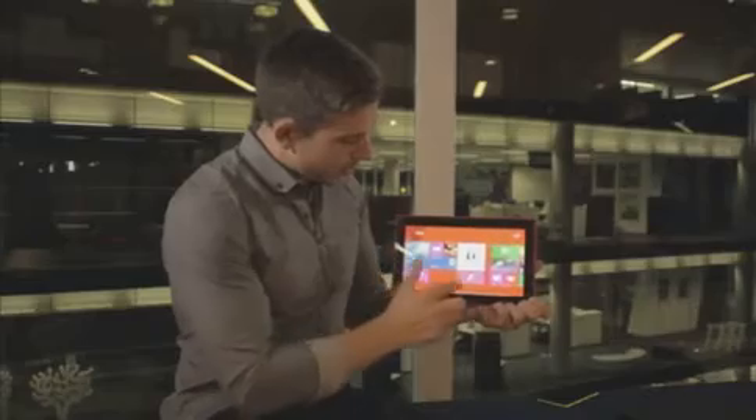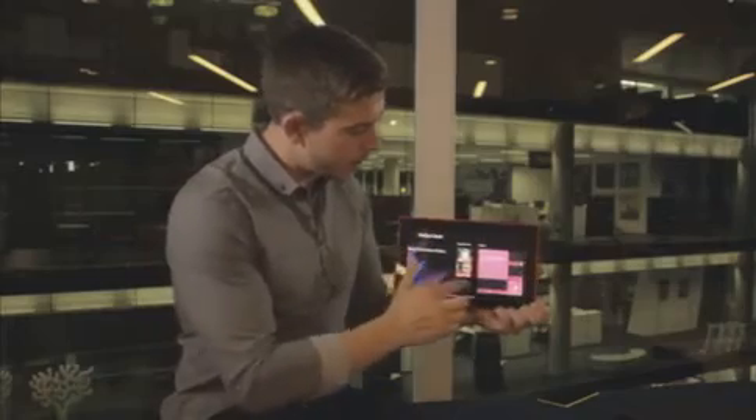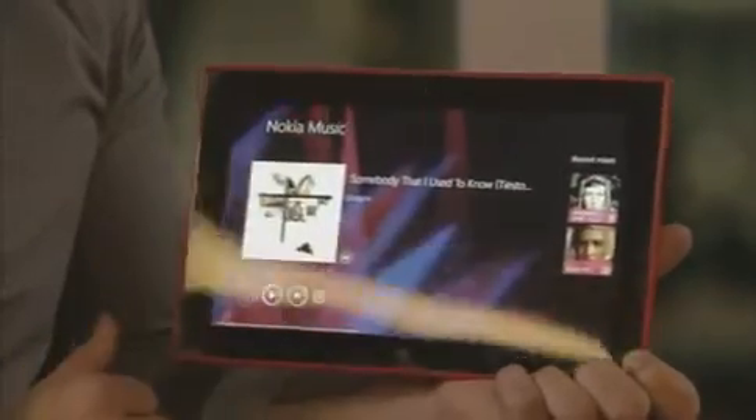We also have Nokia Music and HERE Maps. Nokia Music gives you free music — so none of the 30-second clips, you get the full free music streaming service — and I can also play the last mix I was listening to. Then we have HERE Maps as well, which fully syncs with your mobile phone system.